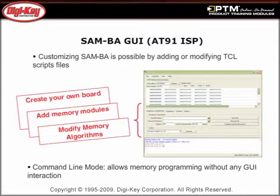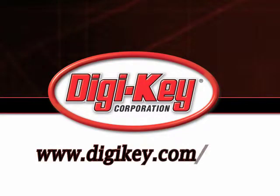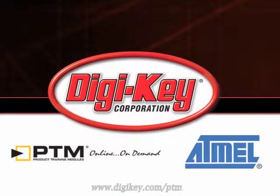Finally, review the available SAM9 MPU External Flash Programming Solutions, including the SAMBA graphical user interface along with tools from IAR or Keil that aid in system development. Please visit www.digikey.com to access the complete training module describing Atmel's SAM9 MPU Boot Solutions.